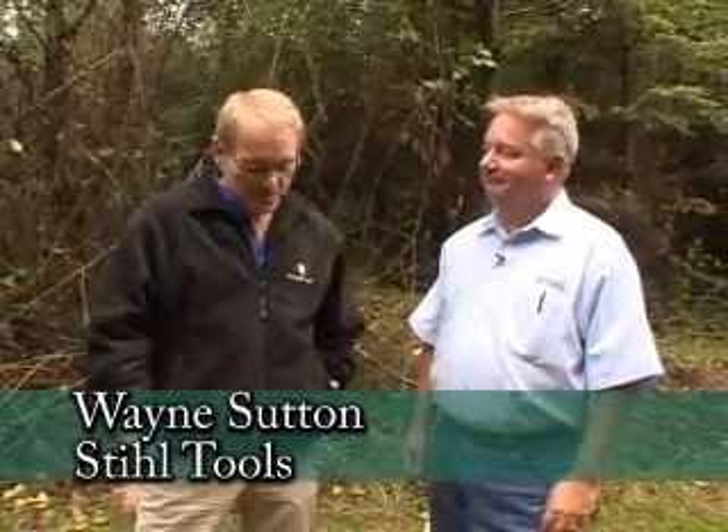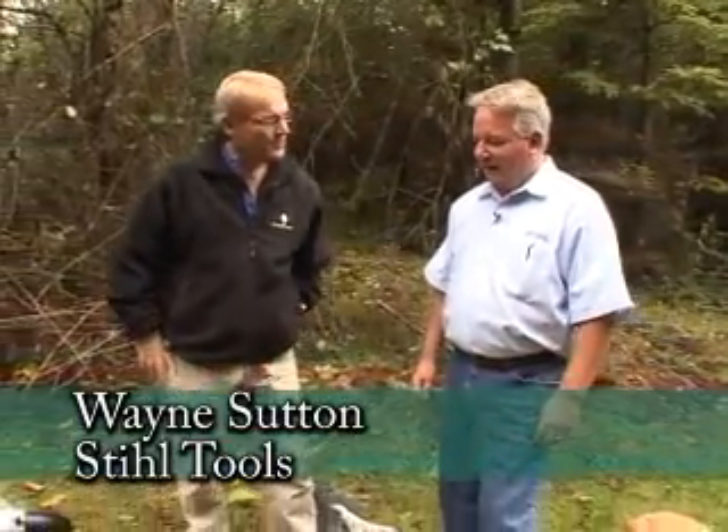Nothing says fall more than leaves and brush that you have to clean up. I'm here with Wayne Sutton from Steel Tools and we're going to be talking about what you go through getting things cleaned up. You have some stuff laying out here — let's start right over here with this beast.